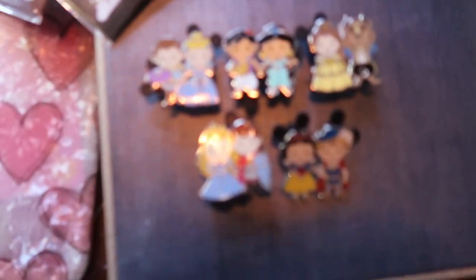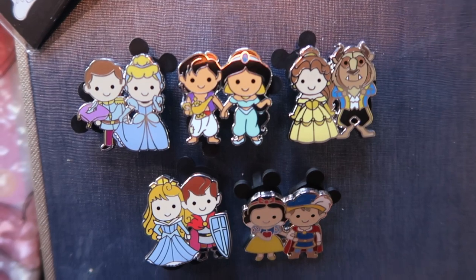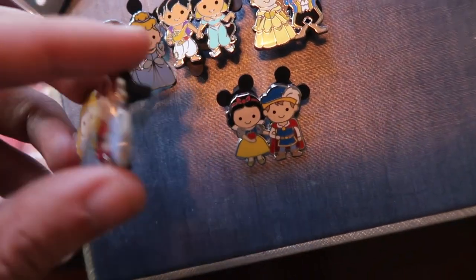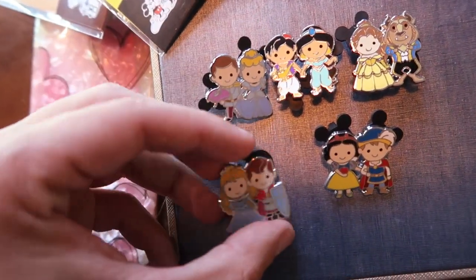Now that we have them unpackaged, check it out — we have these new little cutie princesses. This one came out in a set of eight of all the little Disney princesses in their prints, and they're LE 750 little cutie characters.